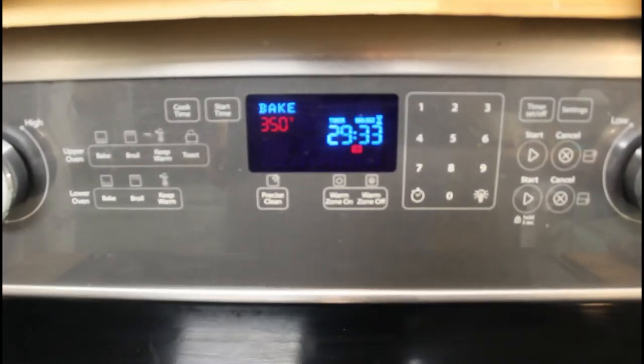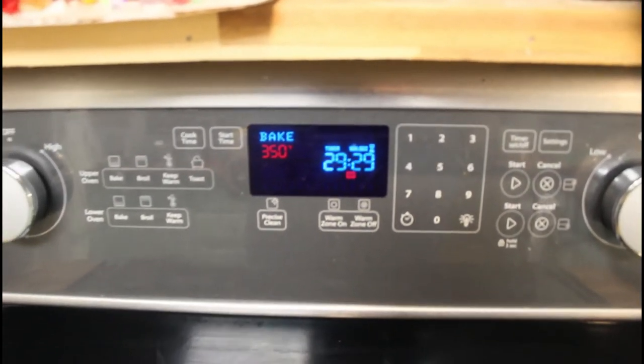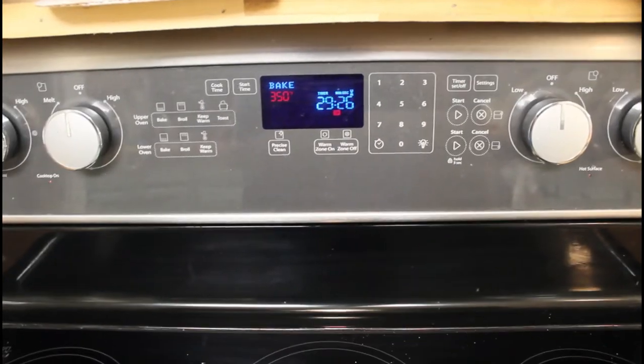I have the oven set at 350 and I just put the timer on for 30 minutes. I'll see you guys when it's done.